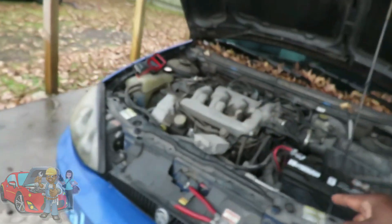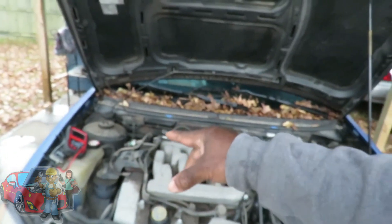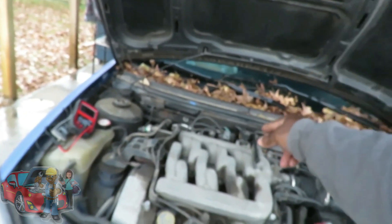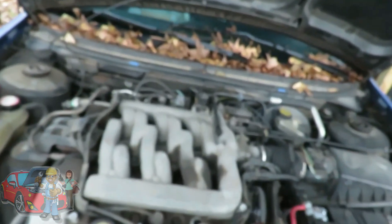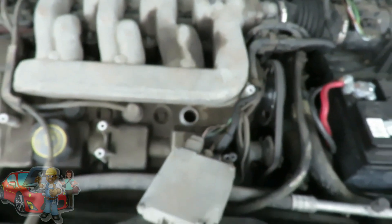Let's shut this car off. If our spark plug wire is good, that means the Autel AL539B not only let us know whether the computer drivers are good, but the ignition coil, the wiring, and the ignition wires. It let us know all that. But let's find out for sure — let's go in here and pull this spark plug out.